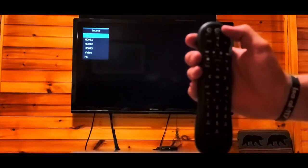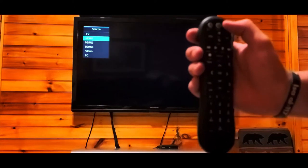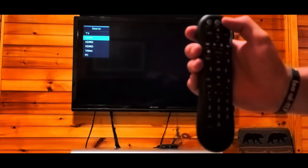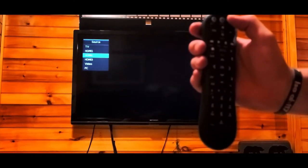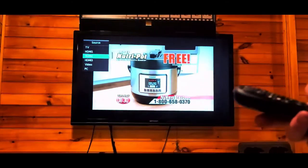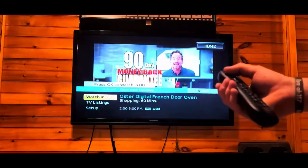Give it a few seconds between each source. The cable is not on TV input, so we'll try HDMI 1 — give it a couple seconds, nothing there. We'll select it again for HDMI 2, and we see that it lights up. There's the cable. At this point you've found which cable input it is, and you can change channels, turn the volume up and down, etc.